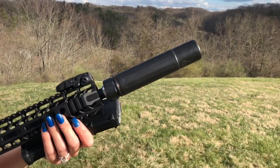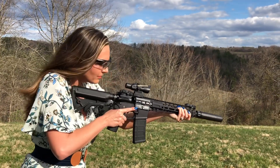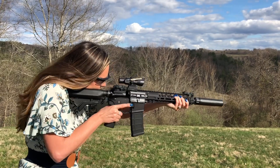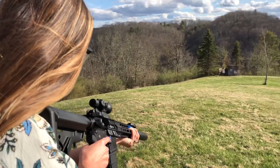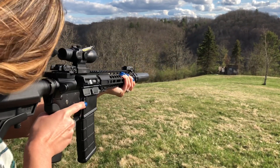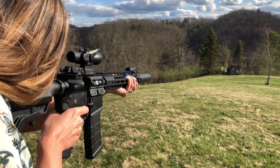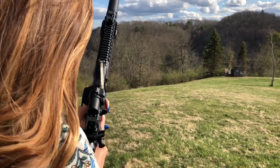Next up with the Dead Air Sandman S. I feel like that one was better.